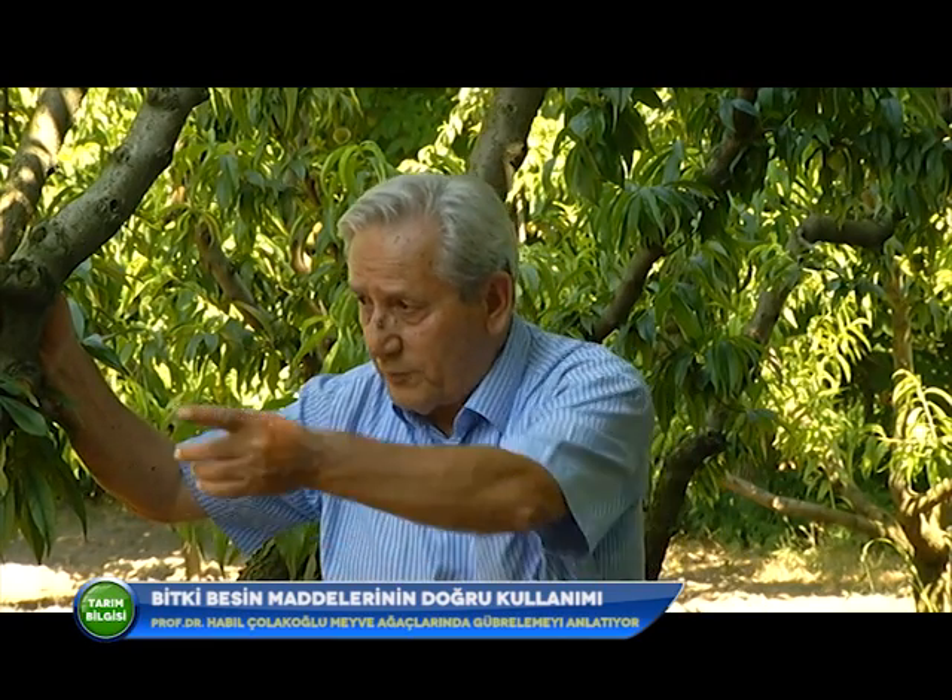Değerli üreticiler, şimdi Şeftali Bahçesi'ndeyiz. Biraz önce armutla ilgili bilgilerin büyük kısmı burada da geçerli. Bu bahçede karık usulü sulama yapılıyor. Gübrelerin toprakta hareket kabiliyeti çok azdır; fosforlu gübreler senede 5-6 santimden fazla derine inemez. Şeftalinin anacına göre kök derinlikleri dikkate alınarak 10-12 santim derinliğe kadar temel gübre kullanılması gerekir. Şeftali fidanları elma ve armuda göre daha erken verime yatar; ama 15-16 yaşlarında yavaş yavaş verimden düşer.